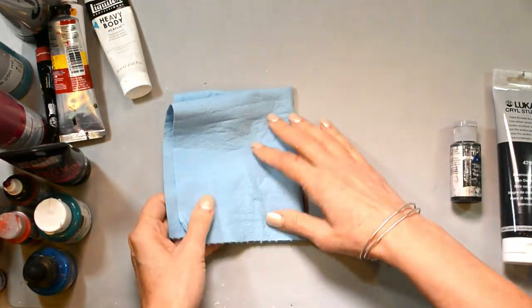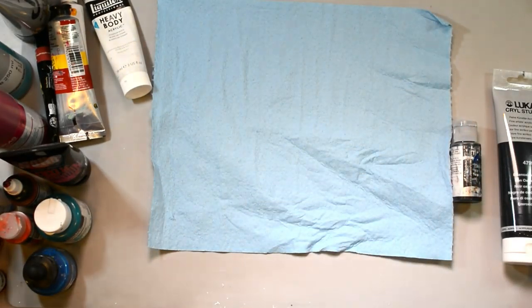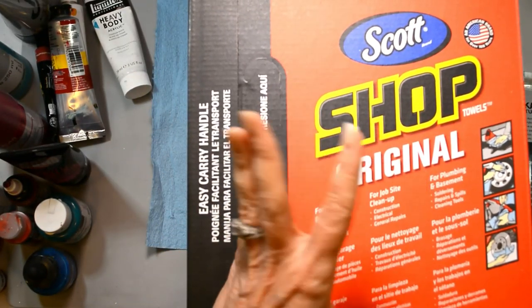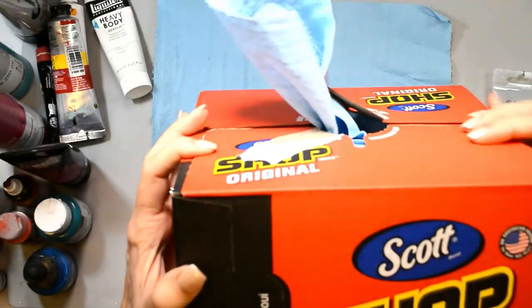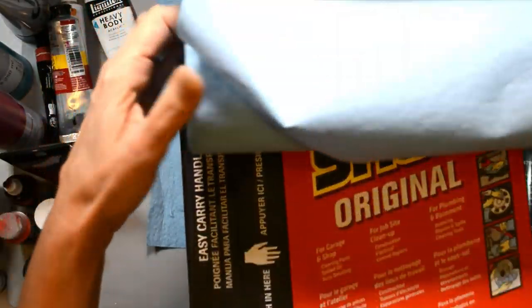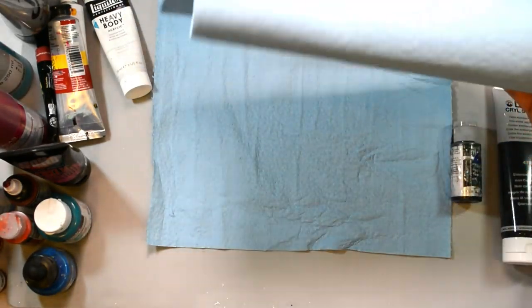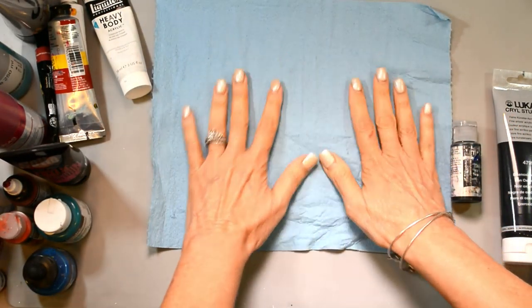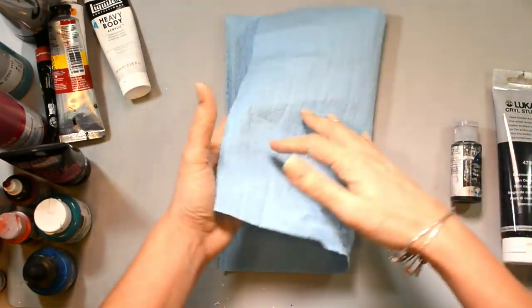First off, people always ask what type of towel I use. These are shop towels — Scott shop towels. They're made for working in the garage or for mechanics. There's an easy pop-up box, or they come in a roll. I have both in the shop and use them all the time when I'm creating.